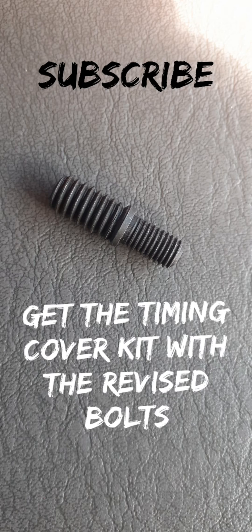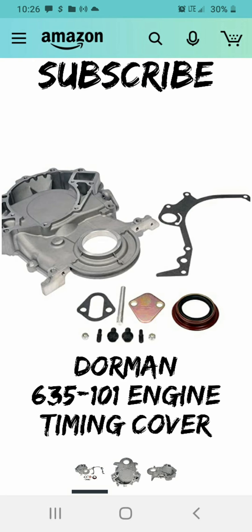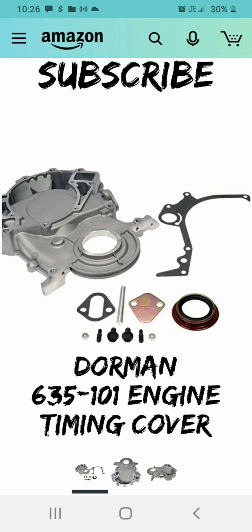When you go to take the original bolts out and put them into the new timing cover, they don't go in. When you buy your kit — don't just buy the timing cover. There's one on Amazon like this. You see those four little bolts down there, like the bolt I showed in the beginning pictures — this is the kit you need.